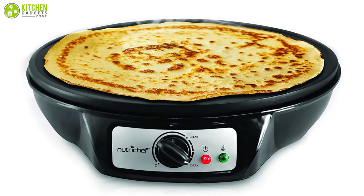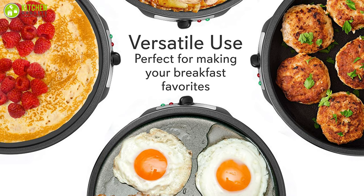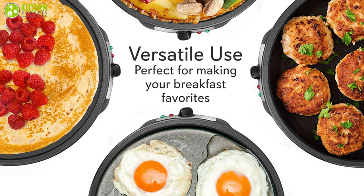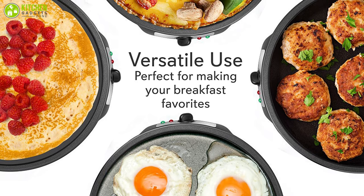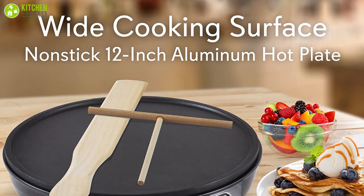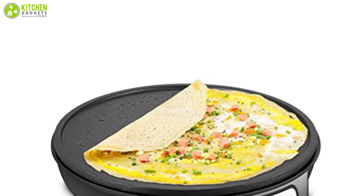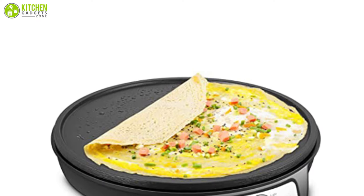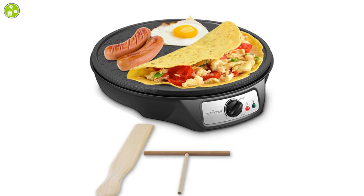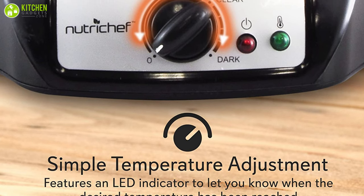Finally, at number one, we have the Nutrition electric crepe maker — a perfect choice if you're planning to make large quantities of omelettes, pancakes, and other flatbreads in your kitchen. This unit has a large 12-inch cooking surface, which is large enough to make perfect-size crepes. It can also be used to make anything else you'd like to cook on a standard griddle, and features a raised edge on the cooking surface for use as a multi-purpose appliance.